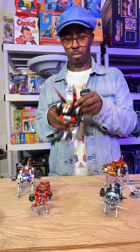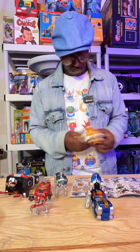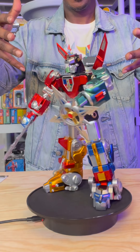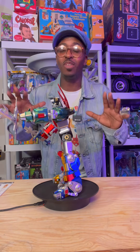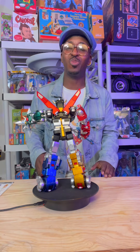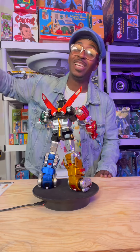Now let's get into robot mode. Legs form, arms and body. Here it is — Voltron by ThreeZero. Hands down one of the best Voltrons I've ever seen. This figure is the absolute truth. Get yours now, go to ThreeZero.